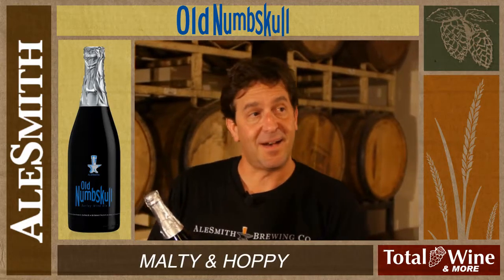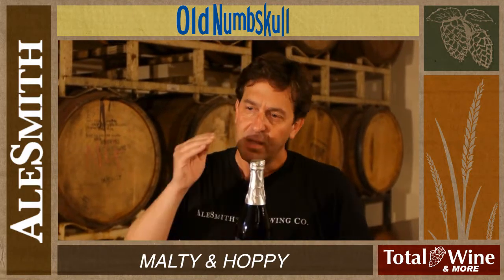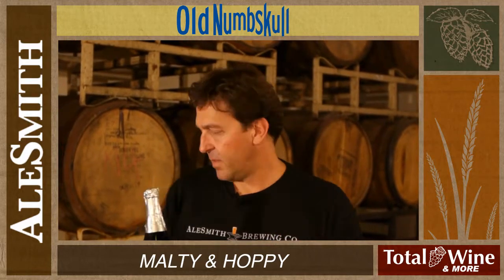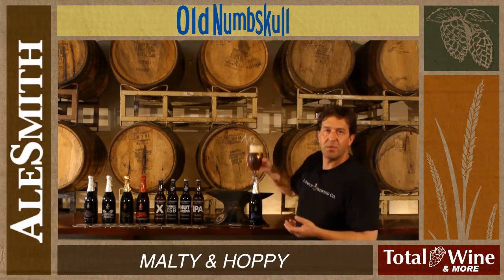It's malty and hoppy, so you get a big sweet malt character to it — biscuity, toasty — followed by an aggressive hop bitterness, but also a smoothness to it, and that hop flavor and aroma really comes through. They don't really balance each other; they're both exerting their beneficial aspects to this beer simultaneously, so you get both a malty and hoppy beer.